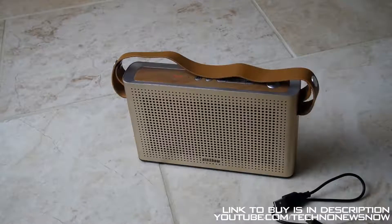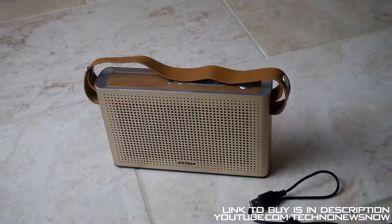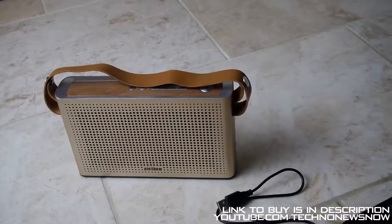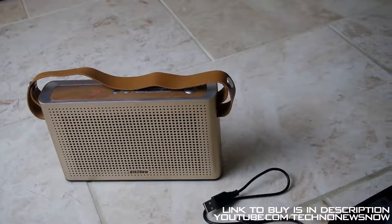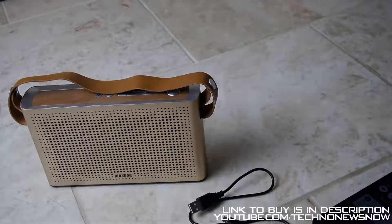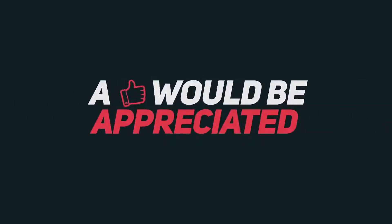I really really like these speakers, and I think overall I would give them 10 out of 10. They are such great speakers — you really can't regret purchasing one of these. They are absolutely amazing. Link to buy will be down below in the description. As always, don't forget to comment, like and subscribe. Bye!